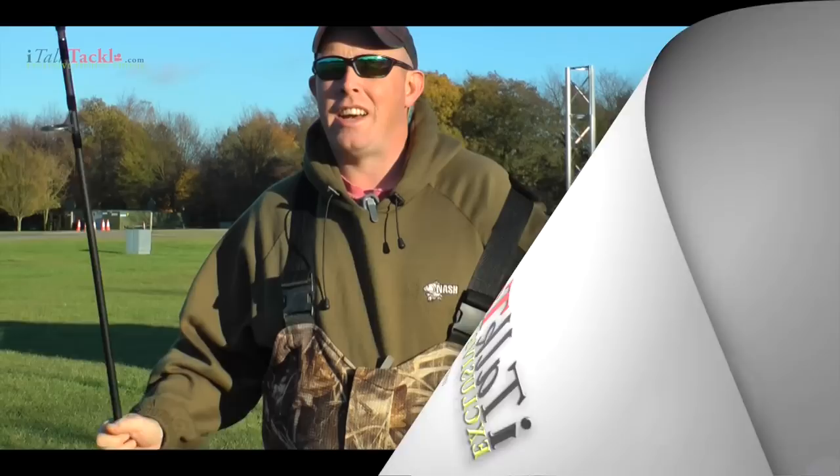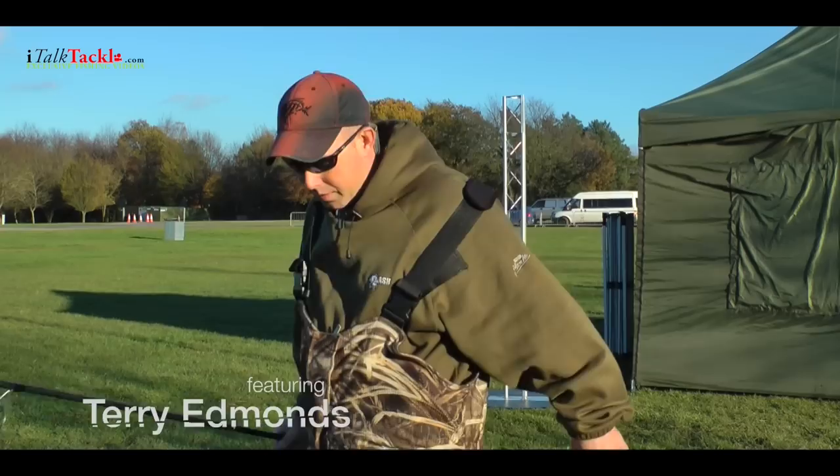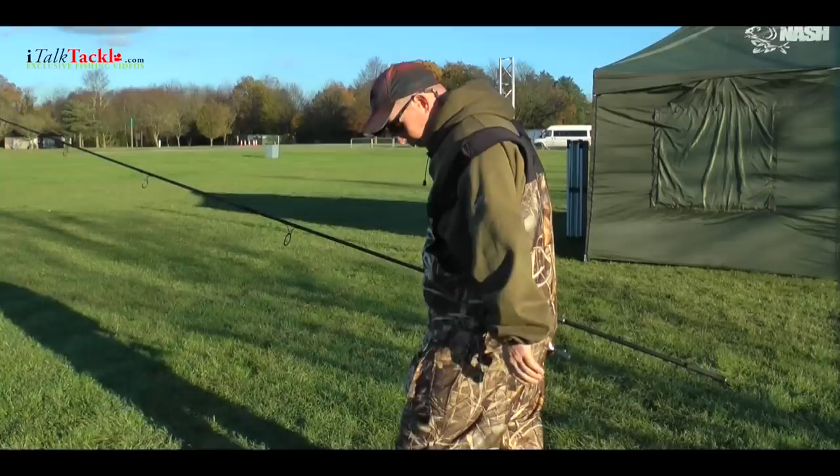I'm Terry Edmonds and I just want to show you some long-range casting tips. The first thing we've got to get right is the stance — left foot forward and right foot back if you're a right-handed caster.